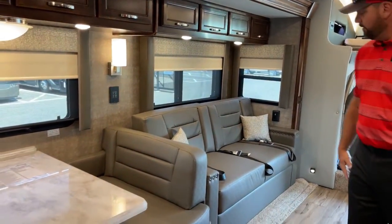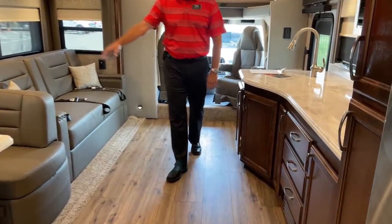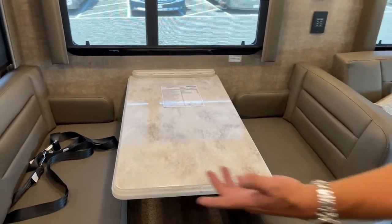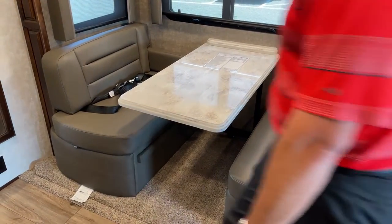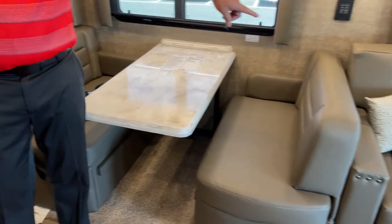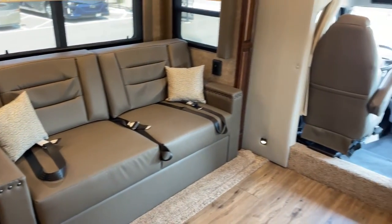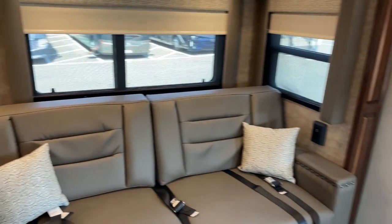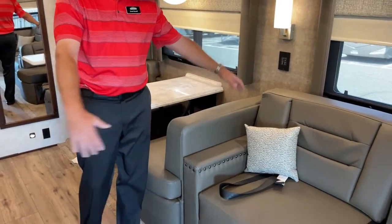With both slides out, there's tons of room in here and lots of counter space. The booth dinette breaks down and makes into a bed. Because it's a bunkhouse unit, it comes with two seat belts at the dinette, three seat belts in the sofa, plus driver and passenger seat belts. The dinette makes into a bed, and the sofa makes into a roughly queen-size bed on the cushions.